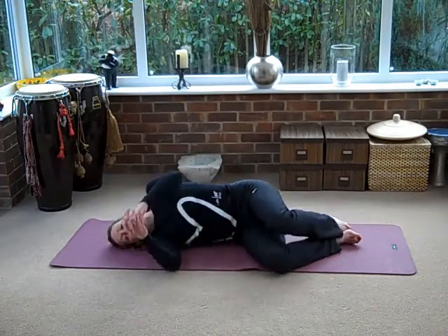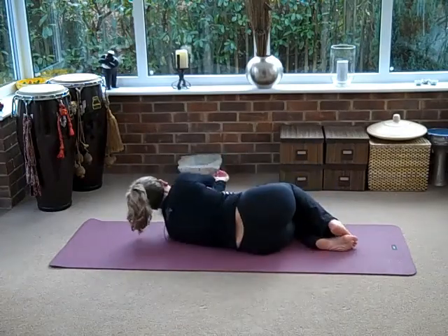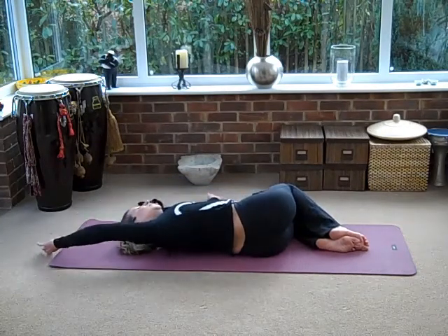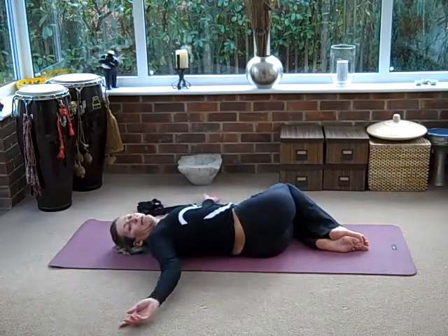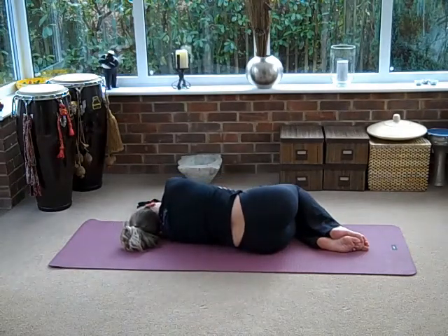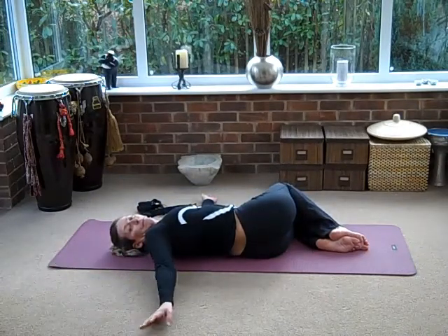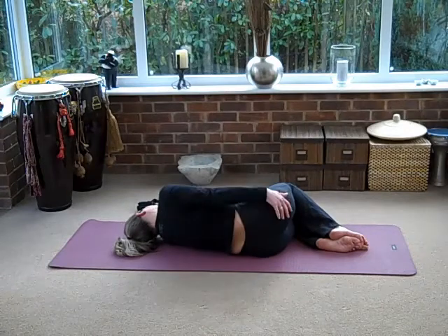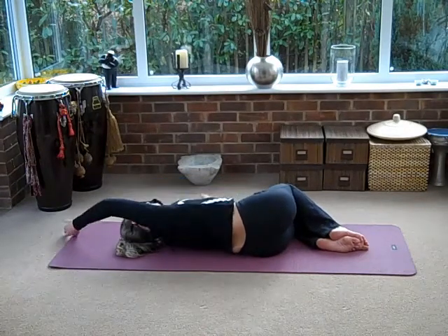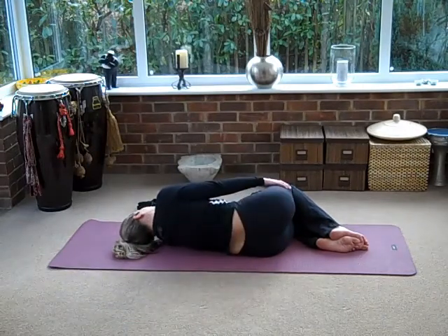Come onto the other side — we'll do exactly the same. Hands palm on palm. Start by taking your arm up and round. Keep your knees together and just watch your hand as far as you can. Bring that hand all the way back and we'll do two more — take your arm up and round. Let's do one last one — all the way up and round, and we'll come back to the start.